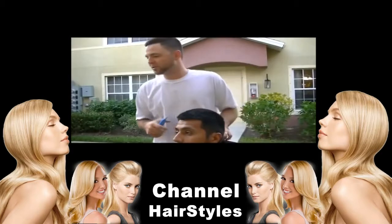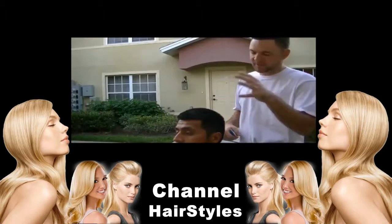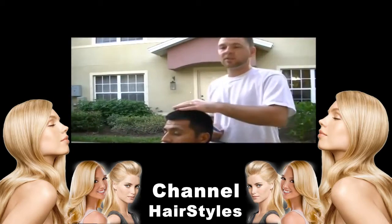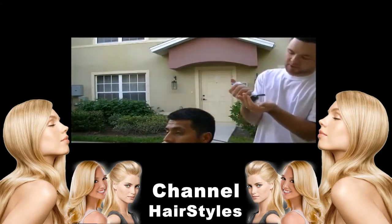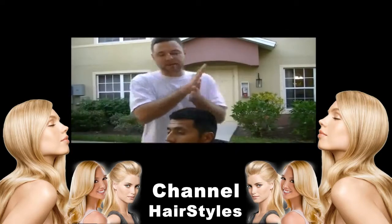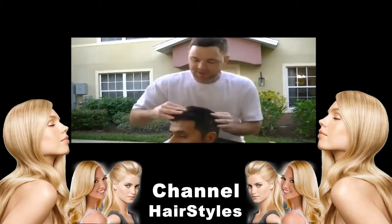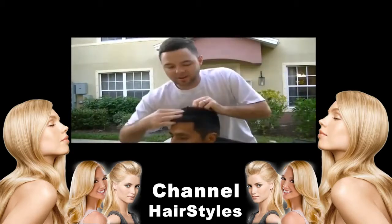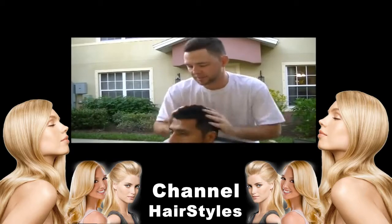Hi, what's up guys, Eddie Barber bringing you an extreme haircut scenario. I'm going to put an extremely strong gel on my client Rolly here, who has the thickest hair out of any client I've pretty much ever come across. Normally I would recommend taking a client with this much gel to the shampoo bowl, but for the sake of a clipper shootout we're going to create this extreme scenario for these clippers.